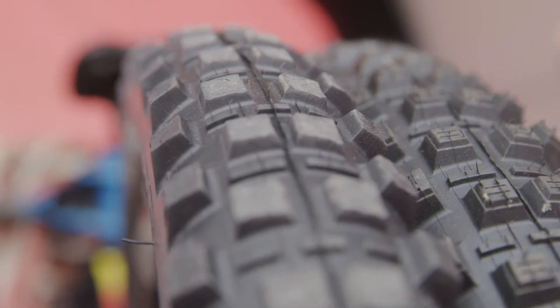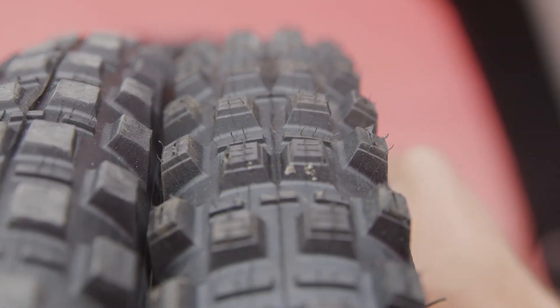And we've got the Kenda Grandmother on the back, which has been cut down. That's their mud tyre, so we cut it down, and it's an ABC Kenda. He's using 28 PSI in the front and 30 PSI in the back.